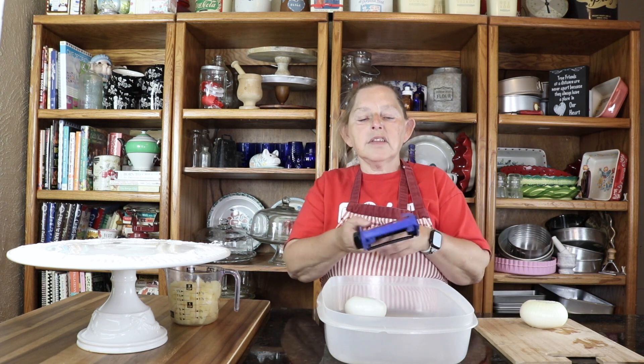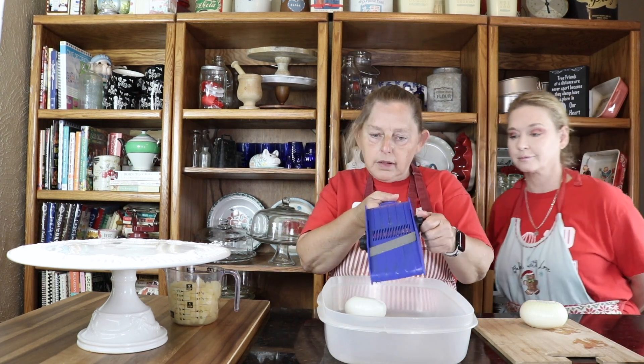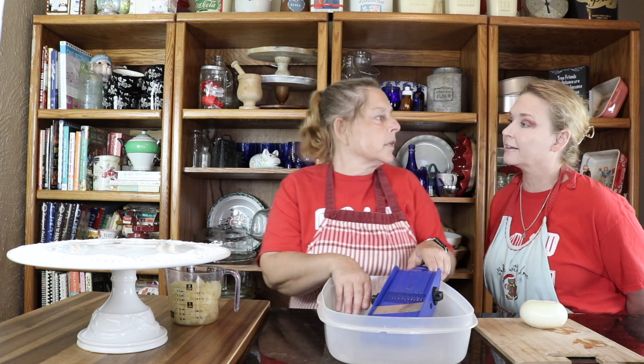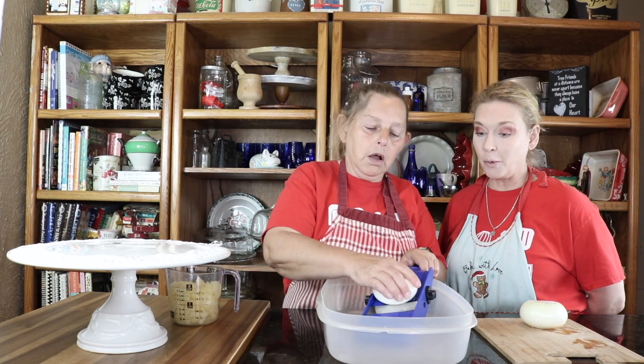I've got my mandolin set to almost the smallest it could go. I don't want to go all the way to the end because it'll be really thin then. What's the purpose of the buttermilk — is it to tenderize it? Yeah, really. And it takes the pungency out of it too.